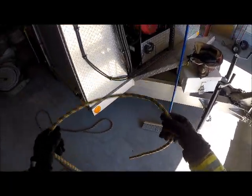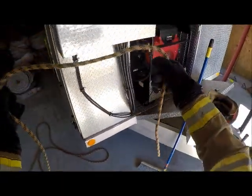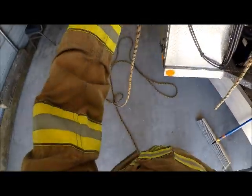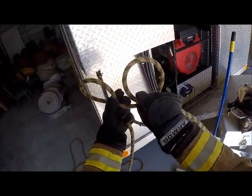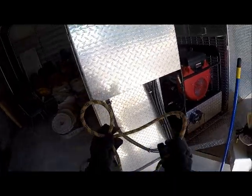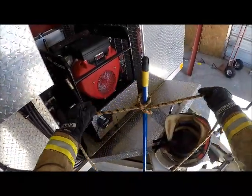Now I want to tie a clove hitch, as I would use to place over an object for hoisting and things like that. I want to start with the running end in my right hand and do a simple overhand — just hold it out in front of you, you can see how it's laid here, and just turn my hand over. There's one. I want to do that one more time, but once I get this one, I want to place it behind that one. Now I can place this over my object, pull it tight, and I have a clove hitch.